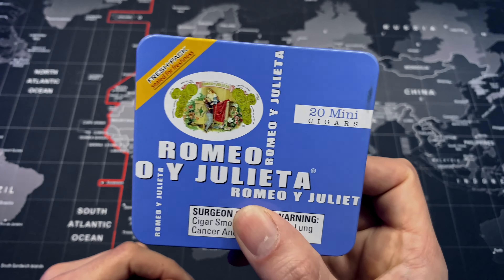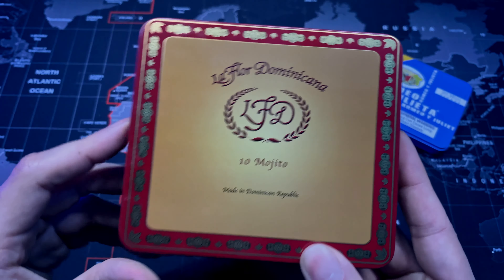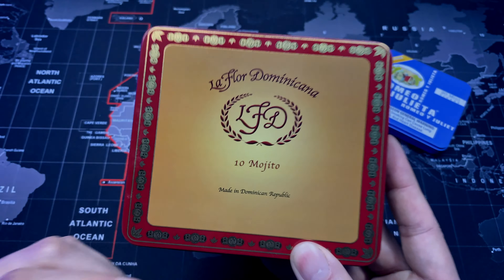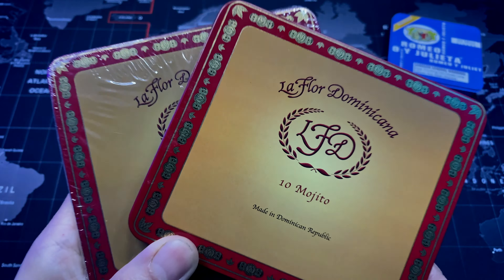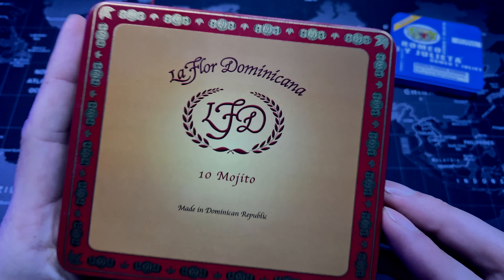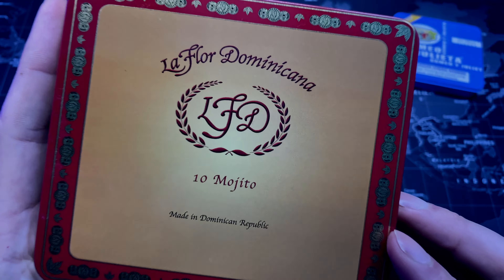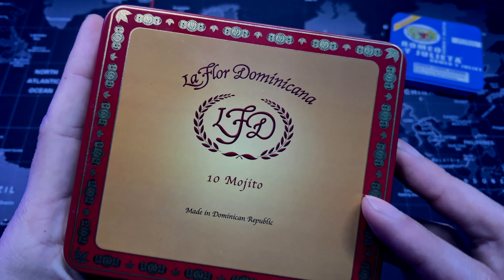Next up we have the La Flor Dominicana Mojitos tin. I have tried these before and I absolutely love them so much that I actually got two. Out of all the LFD cigarrillos, the Mojitos has been my absolute favorite — they're an incredible smoke and the taste is incredible. If you're going to get cigarrillos, the Mojitos is definitely the way to go.